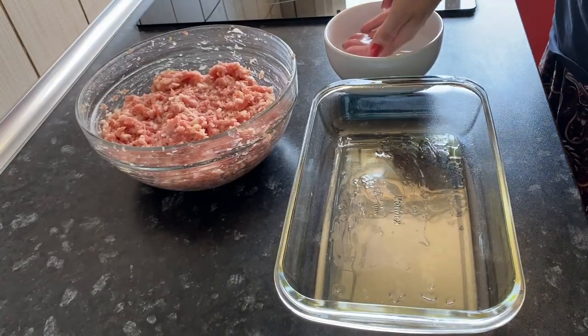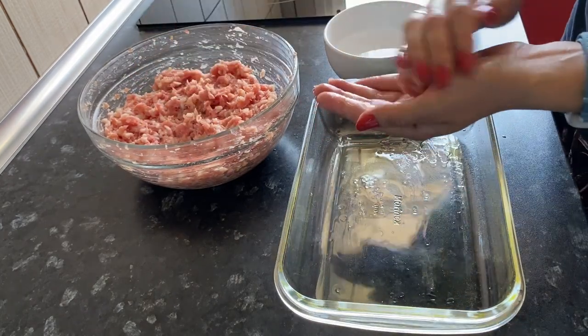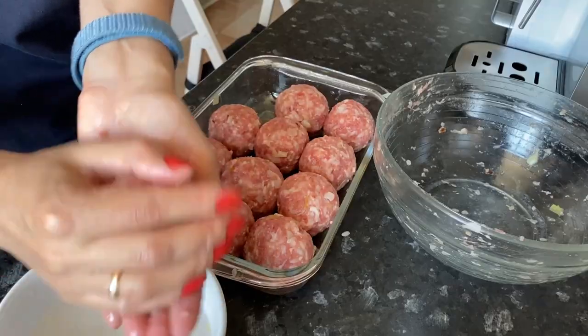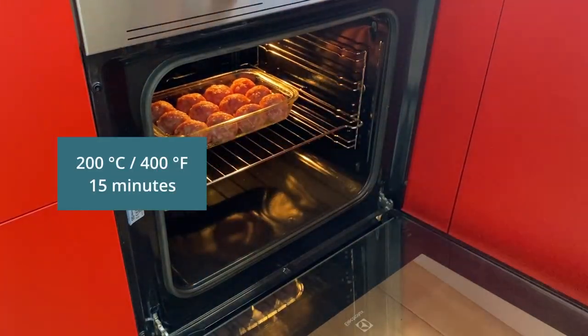Mix everything well. Wet your hands in water and form the meatballs in the size you like best. If the ingredients for homemade meatballs individually are not tasty, then the dish will not turn out very well. Put the meatballs in the oven for 15 minutes.